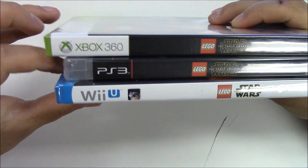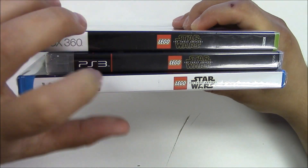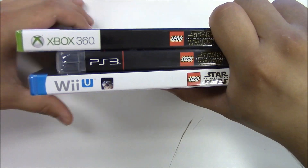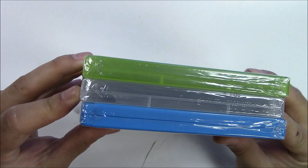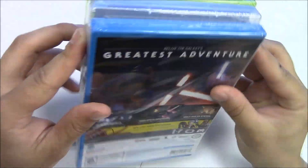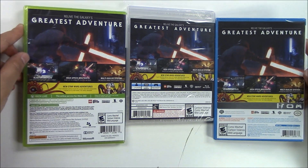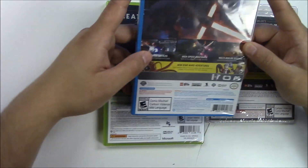Let me stack them up and show you the spine. The Xbox 360 and PS3 have pretty much the same solid black background, and the Wii U has a solid white background. Moving to the top, all three of these copies are physical copy games. For the back, they all pretty much have the same background, so I'll just pick up the Wii U version and read it for you quickly.